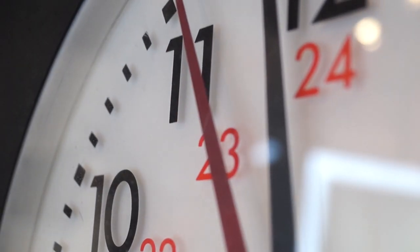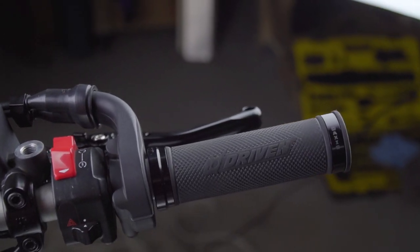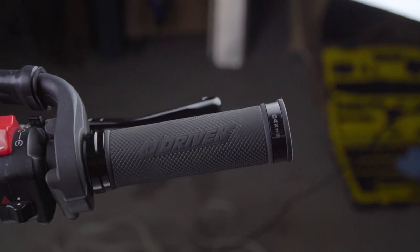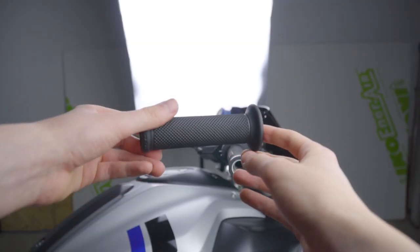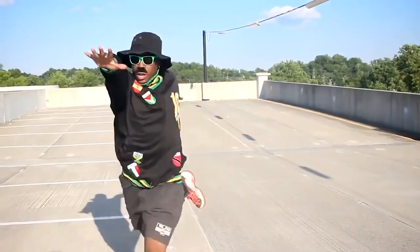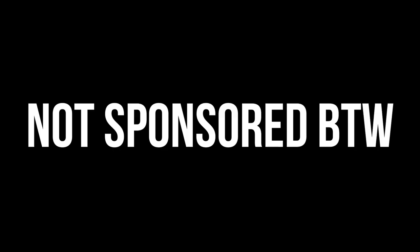A couple of weeks later, I was getting tired of my Driven grips. I've been running them for over a year and they're not worth the price — sure they look cool, but after some time they wear down and start to slip in your hands. So I went ahead and bought these super grippy, good-looking, really cheap, made-in-Italy grips by ProGrip. Links below. For the price, these are better in every single way. Not sponsored, by the way.